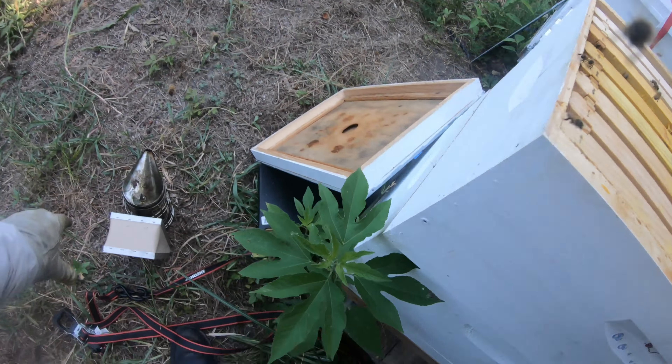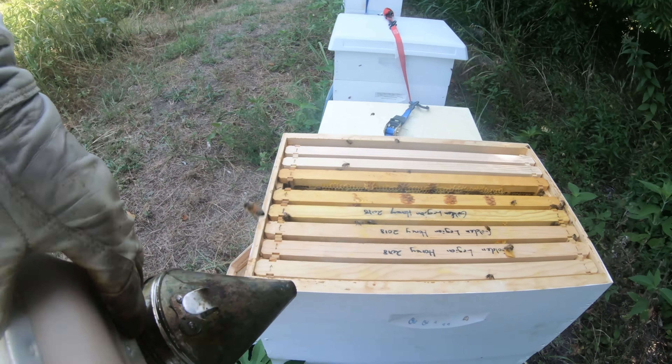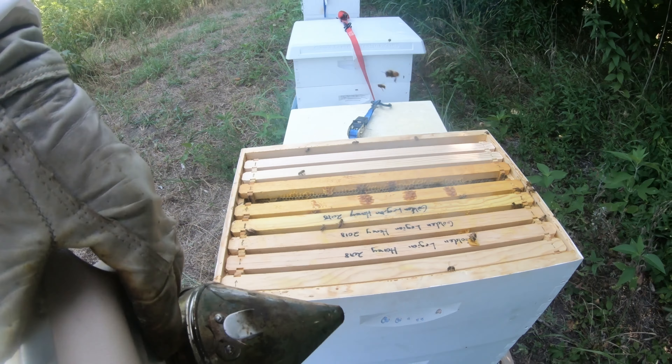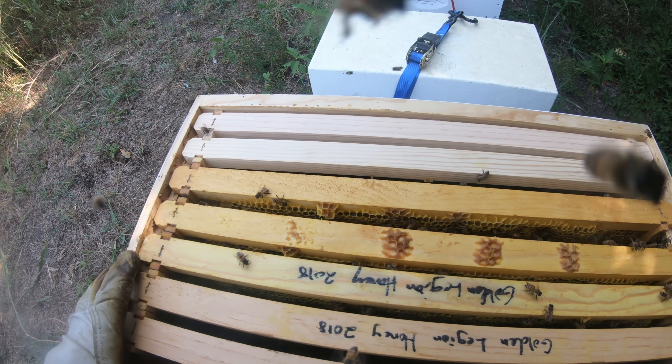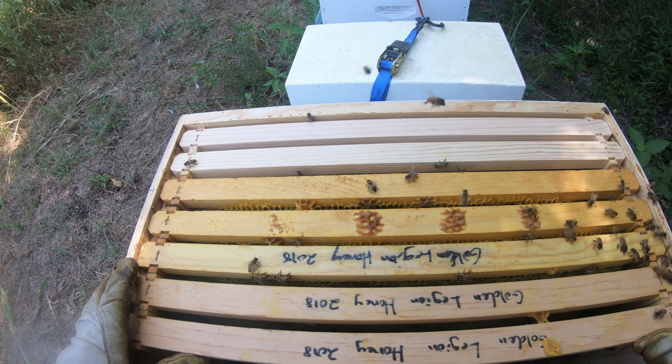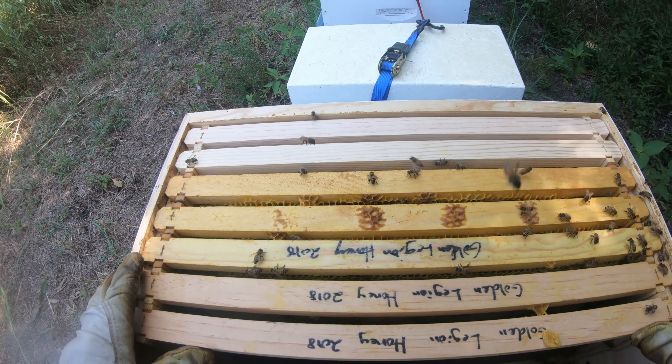These did not have queen cells the last time we were here, nor do they have eggs or anything. What's the deal? The deal is they're moving eggs. They're moving brood, but I don't know what brood they're moving. This cannot happen.